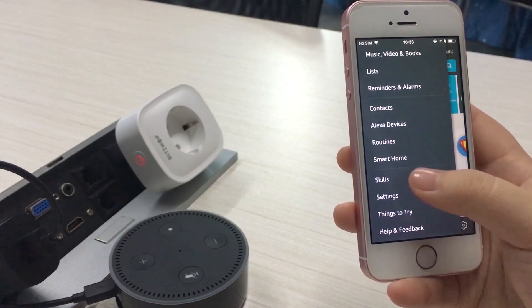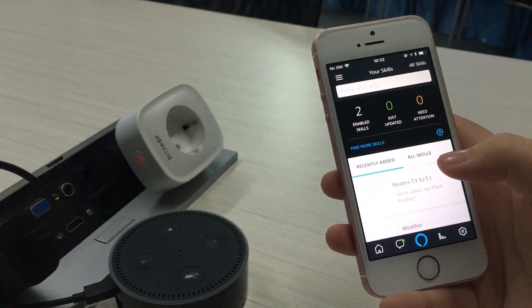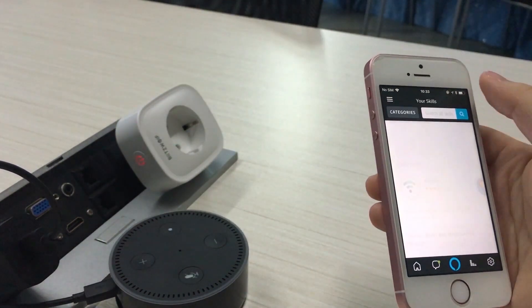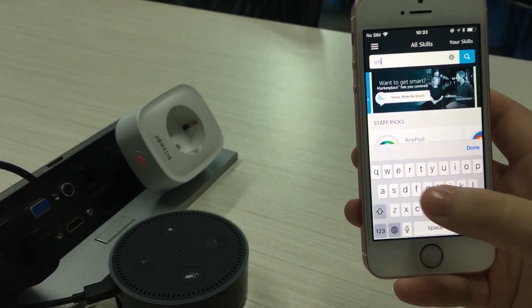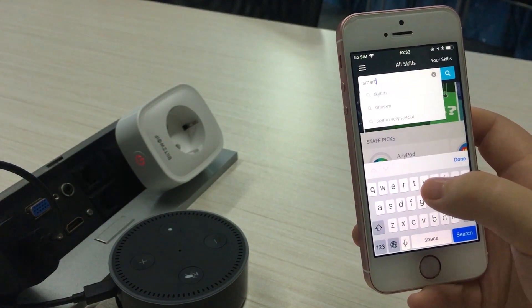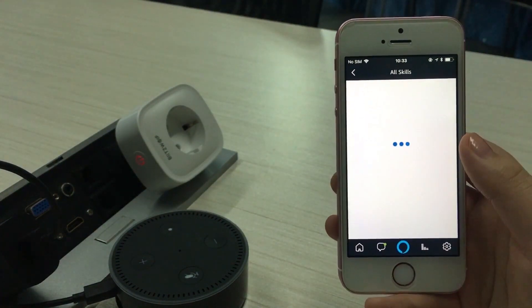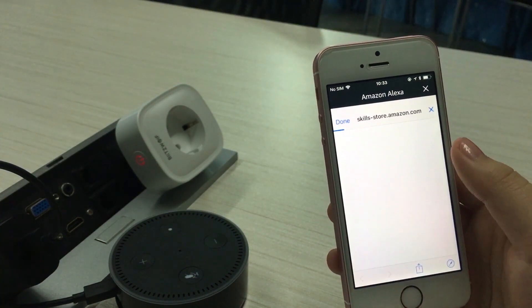First, you choose Skills in the option bar. Once you're in the Skills menu, you can then search for Smart Life in the search bar. Then you select the Smart Life skill and enable that skill.